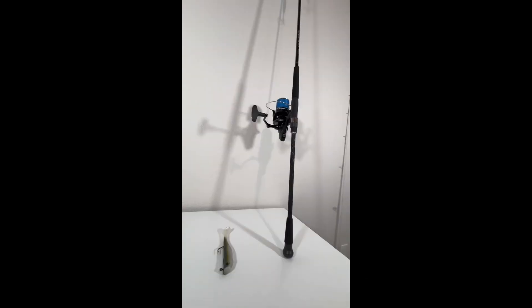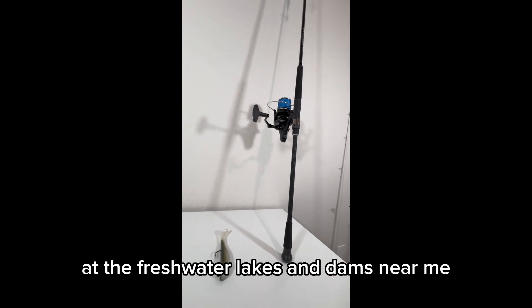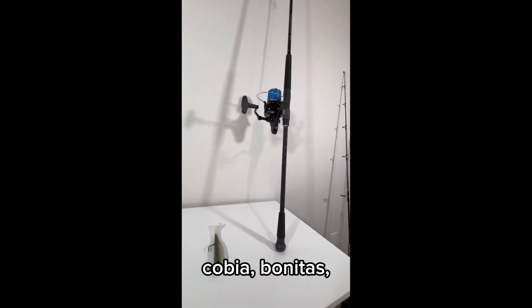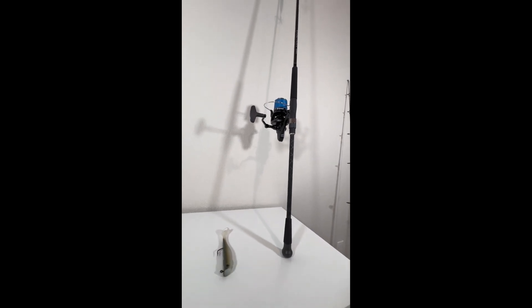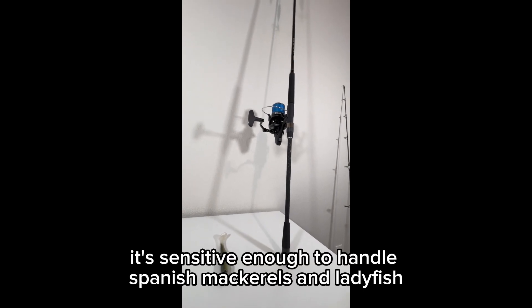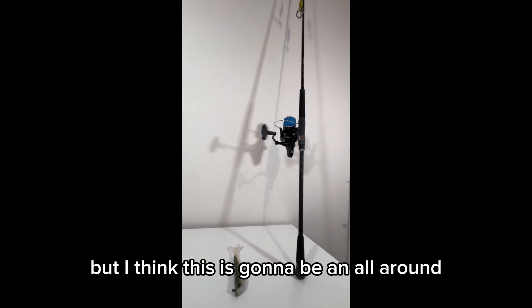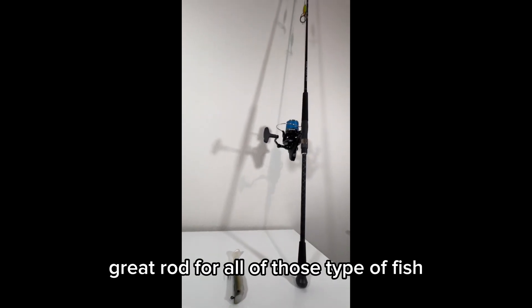As well as pier fishing. For freshwater, I'll be using this rod for striped bass and hybrids at the freshwater lakes and dams near me. For saltwater, I'll be using this for tarpon, cobia, bonitas, king mackerel, bluefish, redfish, and drums. And I think it's sensitive enough to handle Spanish mackerel and ladyfish. Maybe not giant sharks, but I think this is going to be an all-around great rod for all of those types of fish.